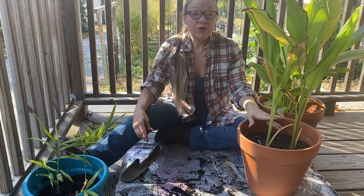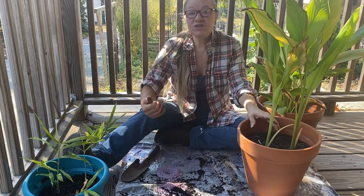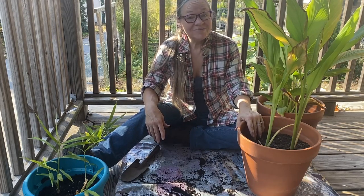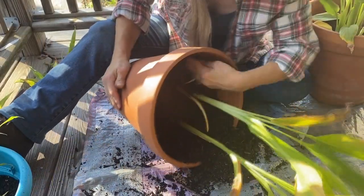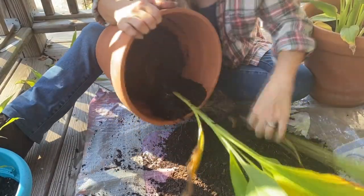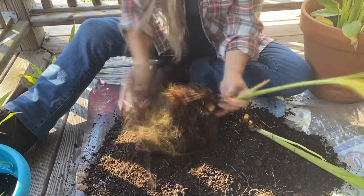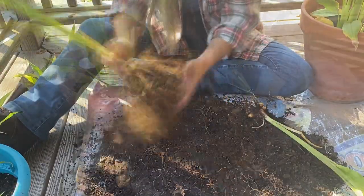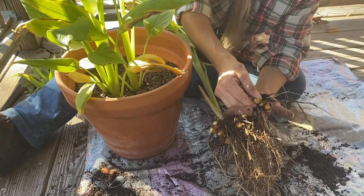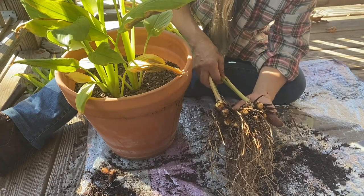Now it's time to move on to the turmeric. We use turmeric either for making a curry or for making a golden broth. The golden broth is what we use as vegetarians in place of chicken broth in our soups. So let's get these out of the pots and see how we made out. We did get our starts for our turmeric, which are just little pieces from Pine Tree. That is where we get anything that we're doing for starts — onions, or if there are special seeds that we're looking for.